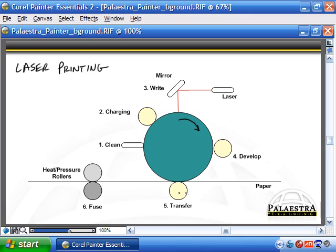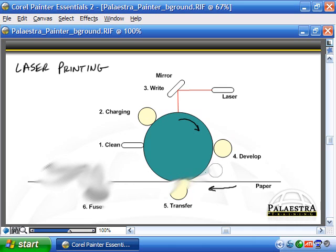Fifth is the transfer stage. The image sitting on the EP drum rotates down to the transfer area, where a transfer corona wire positively charges the paper. Since the paper now has a more positive charge than the toner particles or the EP drum, the toner is attracted to the paper and jumps from the EP drum onto the page. The page is pushed through simultaneously. Sixth is the fusing stage, where heat and pressure rollers bond the toner to the page. Without fusing, the toner would simply smudge and smear off if touched.